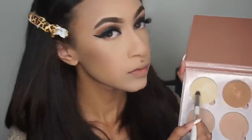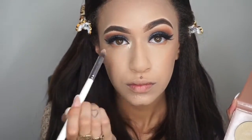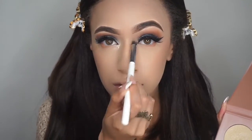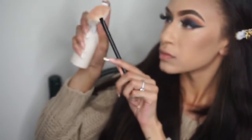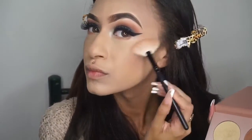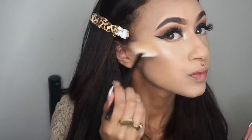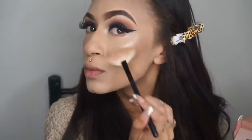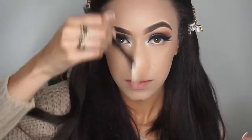Now for some highlight, I'm taking the Anastasia That Glow Kit and the shade Sunburst. I'm applying this in the inner corner of my eyes to brighten them up. I'm spraying my fan brush and using Sunburst as a highlight on the highest points of my cheeks, the bridge of my nose, my brow bone, and my Cupid's bow.